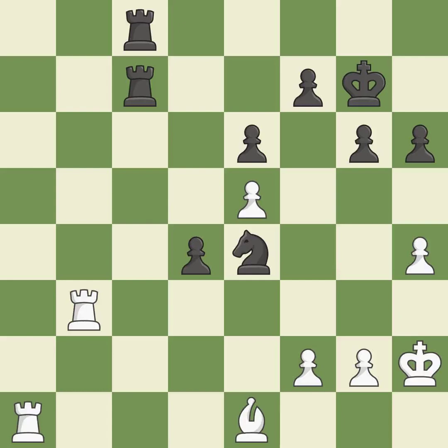This offers to exchange pieces of equal value — it is good. This blocks the attack on a rook that could have been captured — it is best. After all captures, this is an equal trade — it is best.